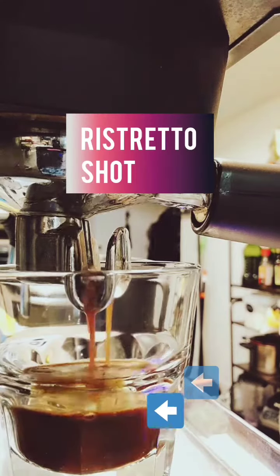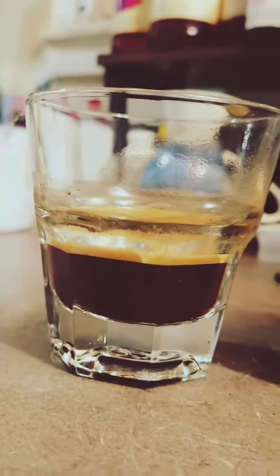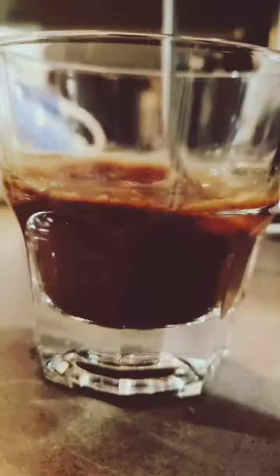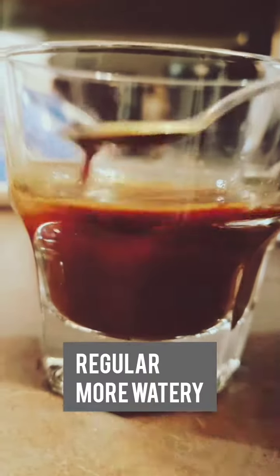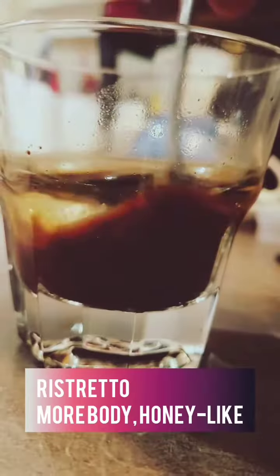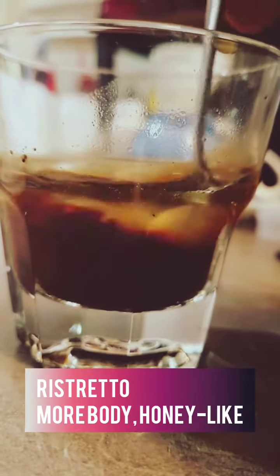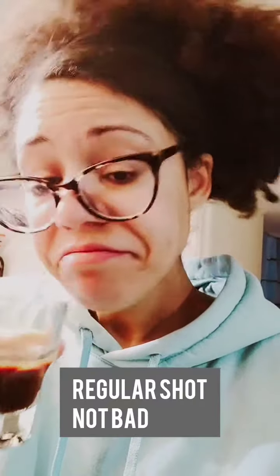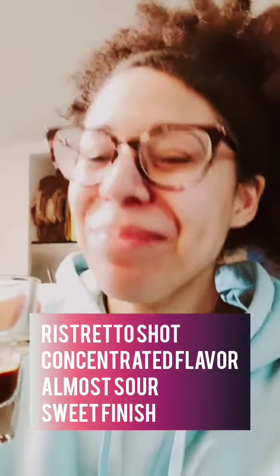It's a bit sweeter, which is part of what makes it my favorite type of espresso shot. It's sweeter because when you extract coffee — any coffee — around the middle of the extraction process is when you start to get the most sweetness coming out of your coffee. Following the sweetness extraction is when you start to get more of those classic bitter notes coming through into your brew. By stopping the pull of an espresso shot early and making a ristretto, it's bypassing some of that bitter extraction that you get towards the end, and stopping at that sweet finish.